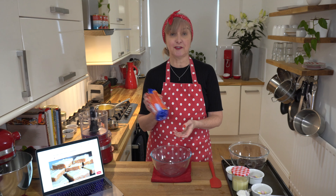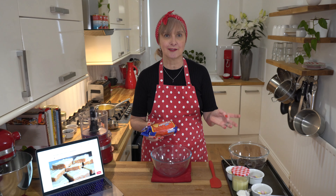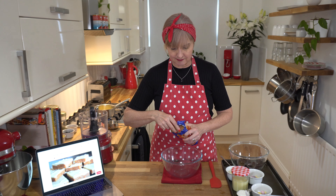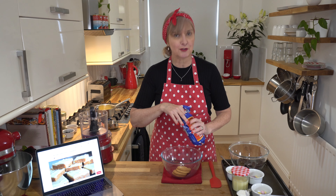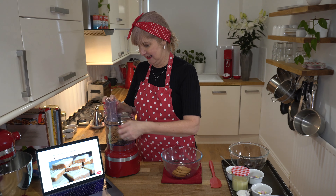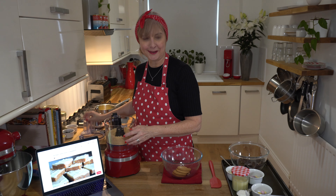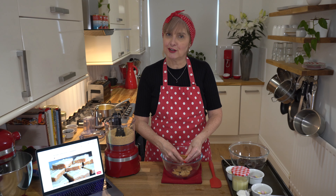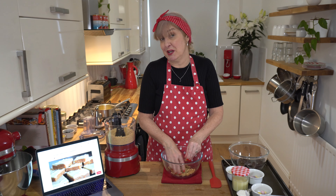We've got a packet of digestives. If you're somewhere where you can't get digestives you can use graham crackers for the US or Maori biscuits in Australia. I'm going to take out about four of them because I like to chop some by hand just so I've got a few chunky bits inside, and the rest I'm going to put in my food processor. I'm going to just break these ones by hand because I really like having a few chunky bits in there and not having everything super ground. You can grind them all up if you like.